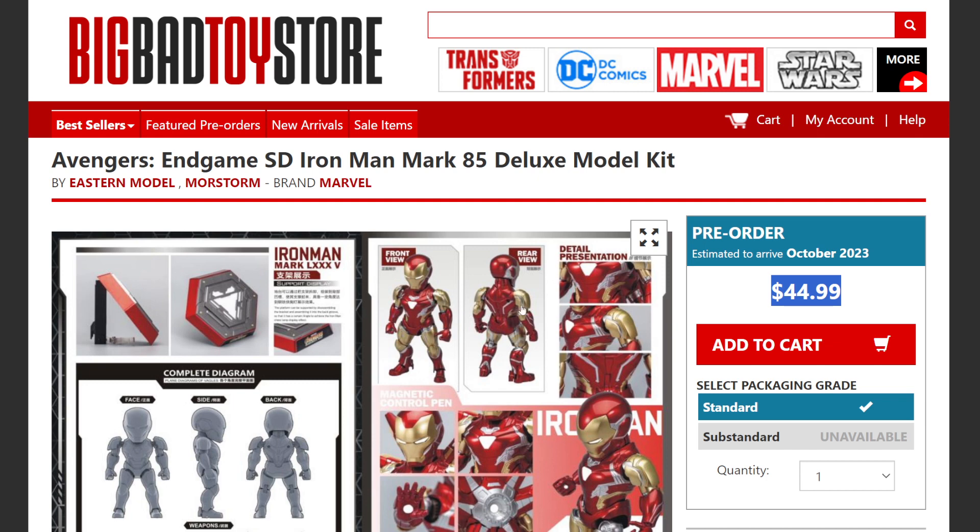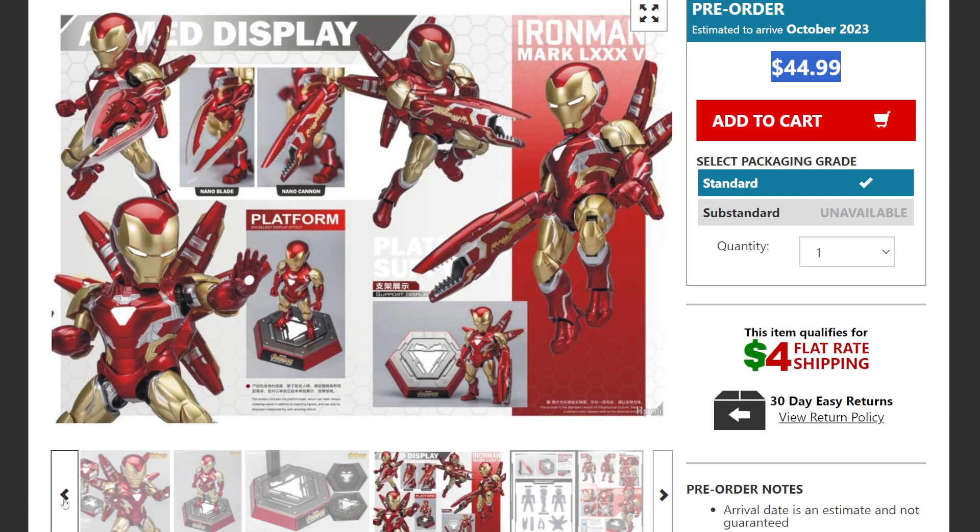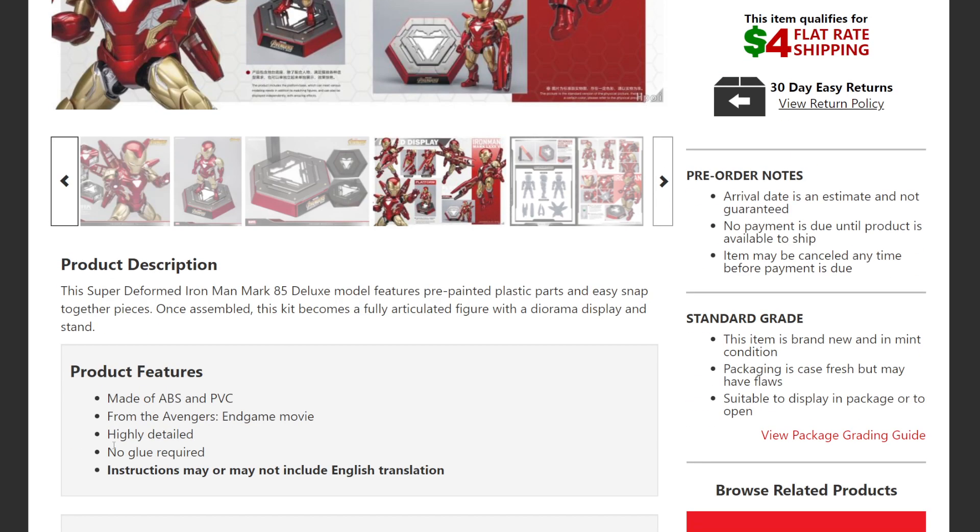The price is not bad — I was expecting this to be almost 80 to 100 dollars, but for 40 or almost 50 dollars you can get your hands on this sick looking model. It's made from ABS and PVC plastic, based on Avengers Endgame, and it's the Mark 85, my favorite Iron Man suit — highly detailed.